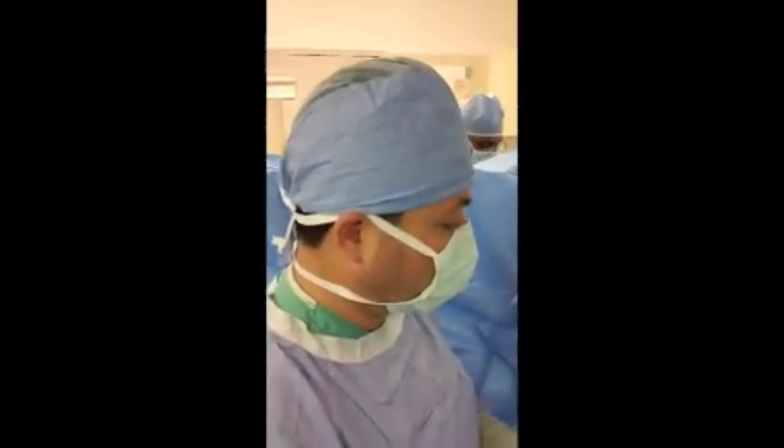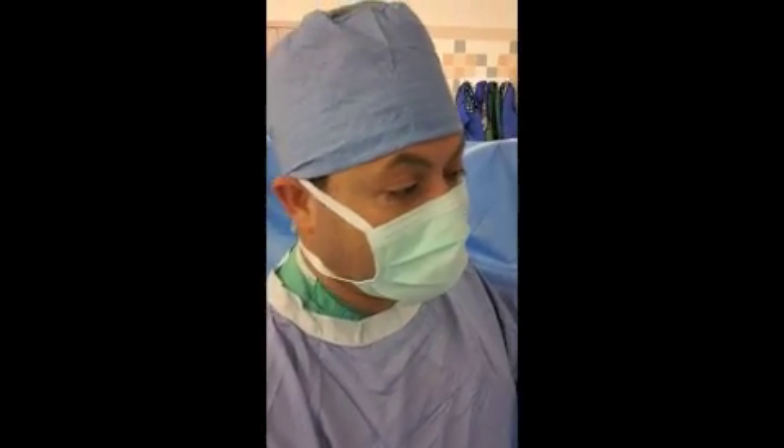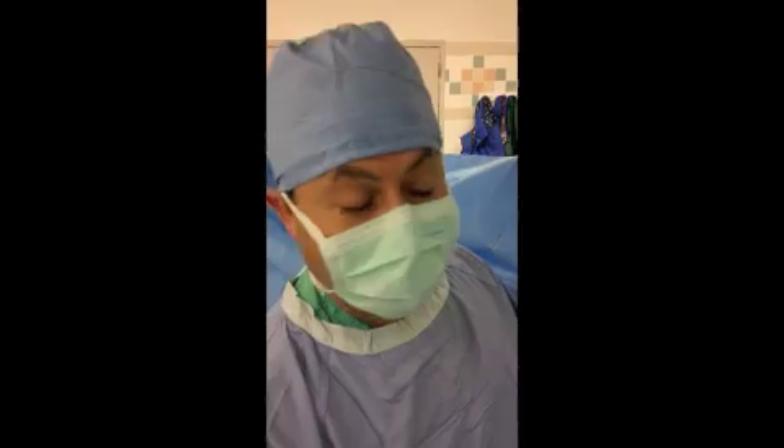Hi, this is Aetan Fikori, here to demonstrate the intra-articular injection, such as for glenohumeral joint reductions and for aspiration for septic joints.